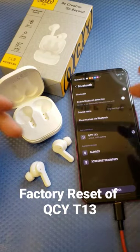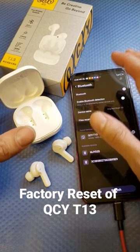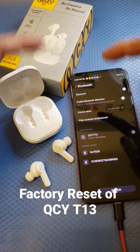What's going on guys, this is me Ying and welcome back again to my channel. Today I'm going to make a video on how to factory reset your QCY T13.